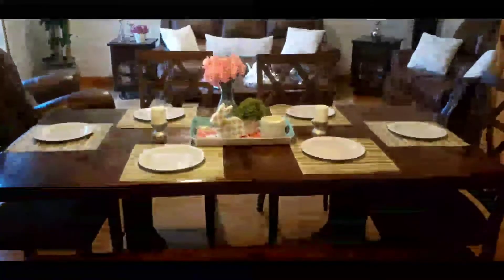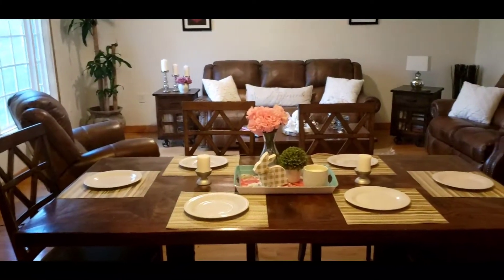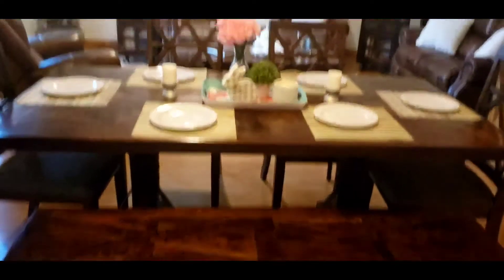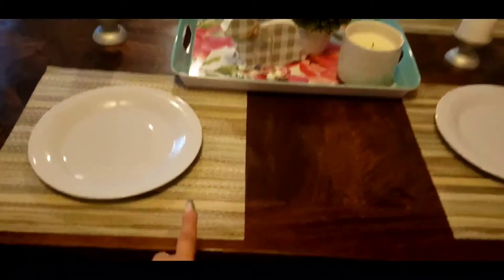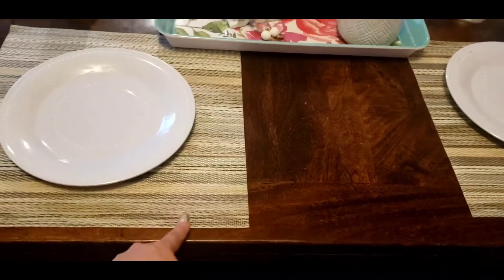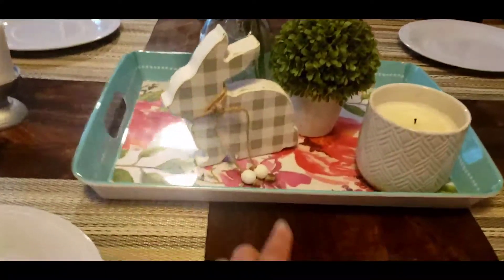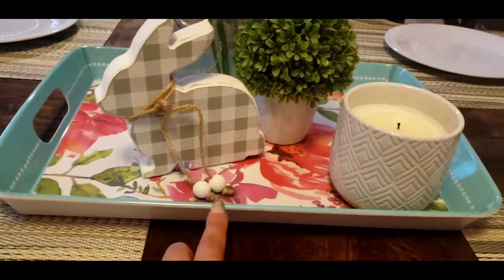Alright, this is how it's looking now — I just brightened up the place with some things I had around the house. Let's start with the table. I just had these little placemats so I threw those there, and these chargers I had for a while. I got this tray a while back from a yard sale or thrift store.